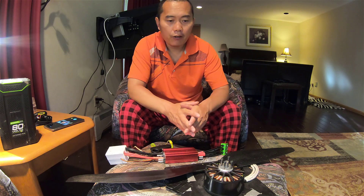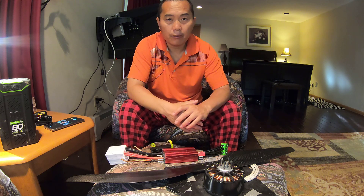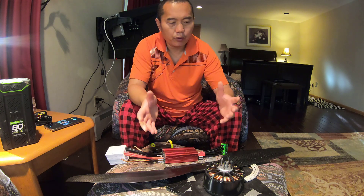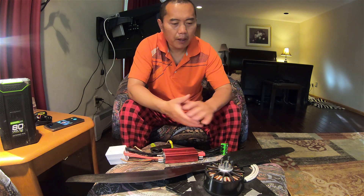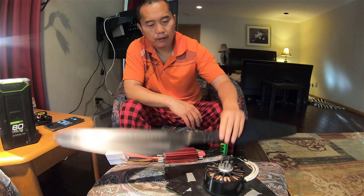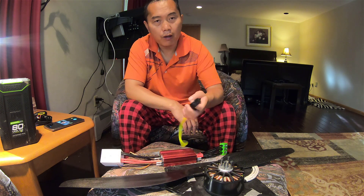Hi, this is a demo of the Minimotor power system for the electric power motor. I'm going to show you how to assemble everything. The package includes a motor, propeller, controller, and your wireless throttle.